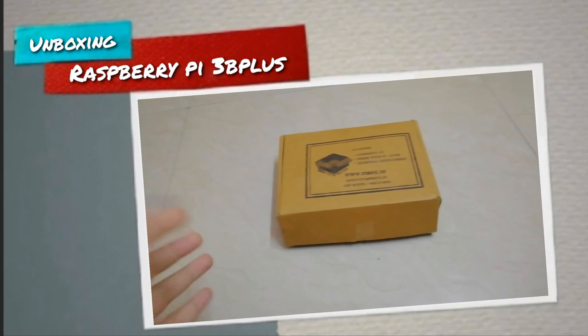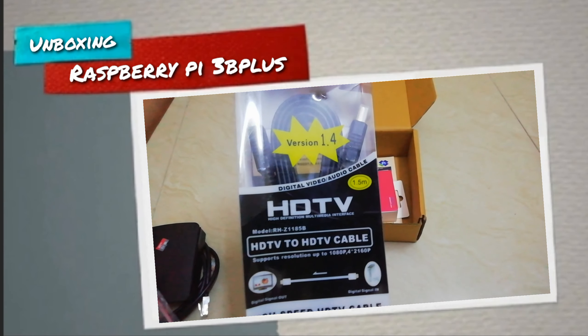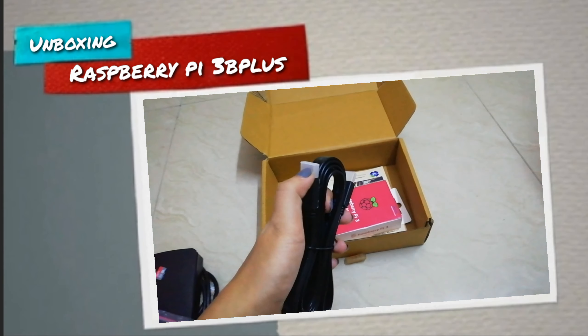We also get heat sinks — I'll show you how to apply these, and this will be a totally beginner's guide. Here we get an HDMI cable which is version 1.4, with the two ports covered.